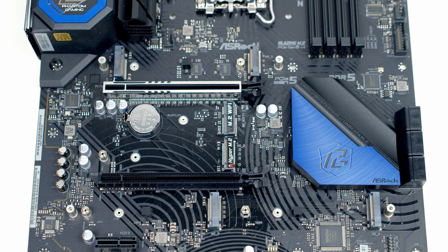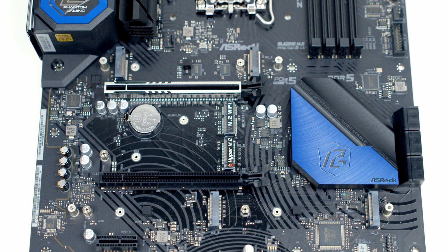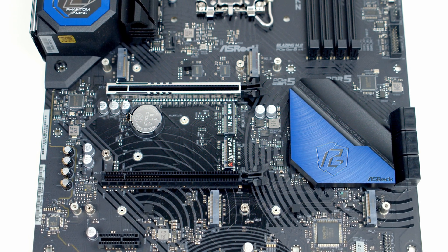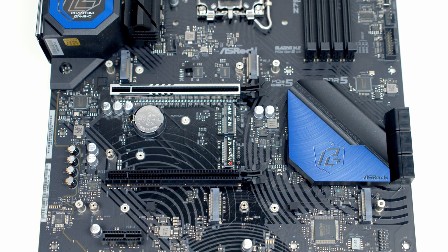I'll go ahead and remove the heatsinks to give you a closer look at the slots. Taking a look at the top slot, you'll notice we've got an M.2 connector over to the right-hand side — it's a Gen 5 x4 slot — and there's also one over to the left-hand side, which is a Gen 4 x4 slot. The PCIe lanes for both slots come from the CPU.